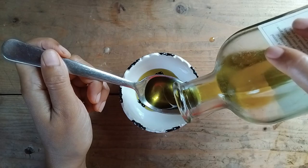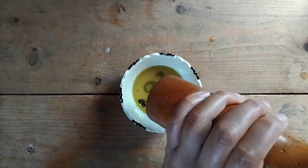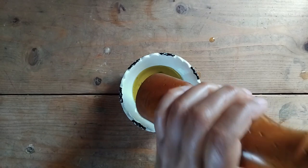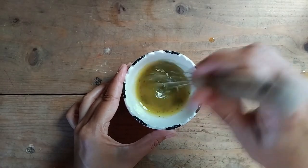Next, whisk together three tablespoons of olive oil, two tablespoons of lemon juice — or vinegar if you prefer — and a generous sprinkle of salt and pepper.